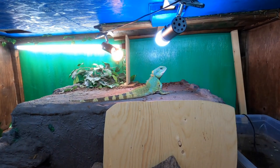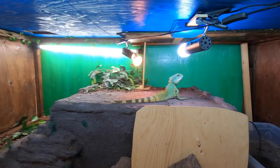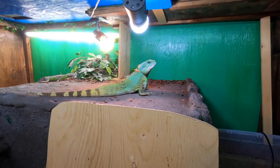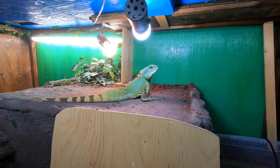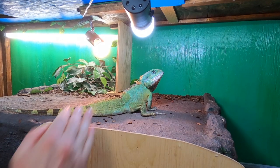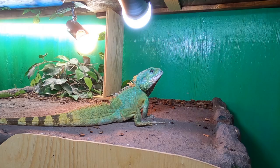I'll go pick him up quickly again so you guys can see. This time I will come from behind, which you guys shouldn't do when first handling your juvenile or any water dragon that isn't fully okay with you being there. See how he puffs out a little bit — he's a little bit nervous about me going to grab him.